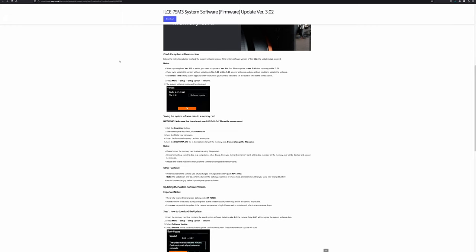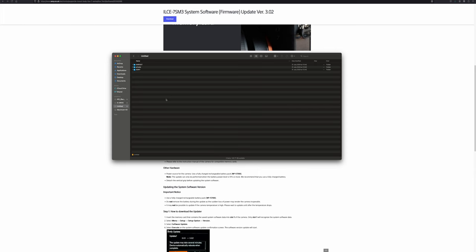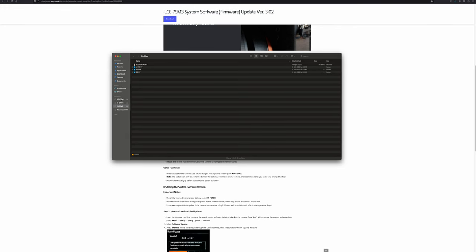Let me go find the file in my Finder. Here's the file — it's called body data. What we're going to do is transfer it onto the CFexpress card. I'm going to copy it and put it on the root of the CFexpress card. That's done. I'm going to eject it, then take the card and insert it back. Remember, slot number one.